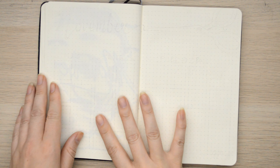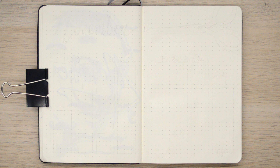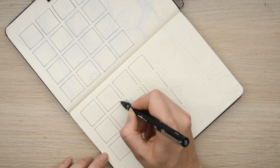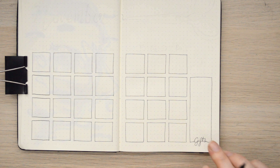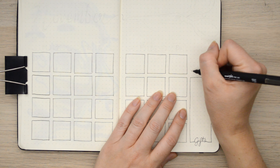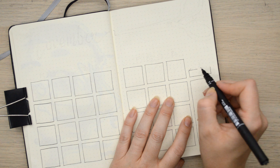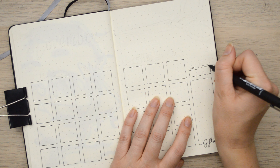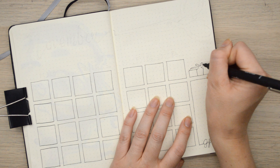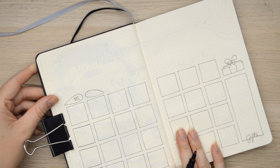Alright, so there we have the opening spread finished and we're moving on to the next page. This one is going to be my calendar page. This section over here I use for gifts - this is where I keep a note of who I have to buy gifts for in this month. It helps me stay on top of things because I find there's a lot of birthdays that creep up on me and I like to be prepared. Hence why I even do a bullet journal - I like to be prepared. No sneaky birthdays for me!